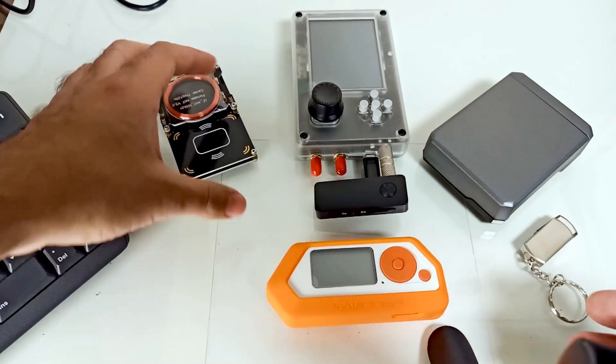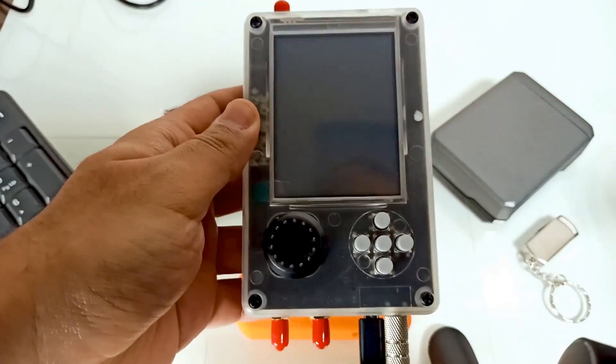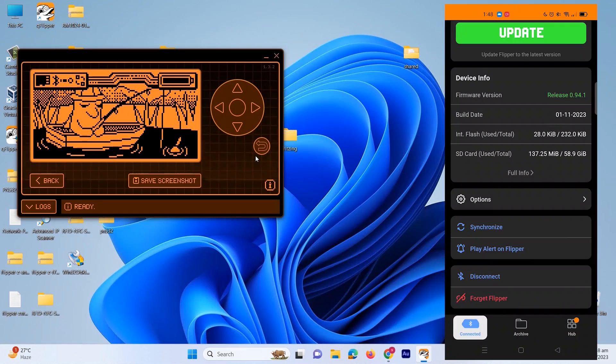The Flipper Zero is not just a device — it's a powerhouse designed to empower you in the domain of ethical hacking and penetration testing. In this course we will uncover the incredible capabilities that make Flipper Zero a game-changer in hardware security. We will kick things off by diving into the basics, understanding the scope of Flipper Zero, and exploring alternative tools that complement its expertise. From there we will guide you through installing apps and exploring different firmware options to tailor Flipper Zero to your needs.